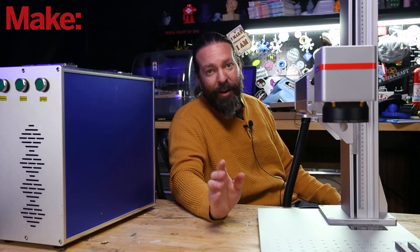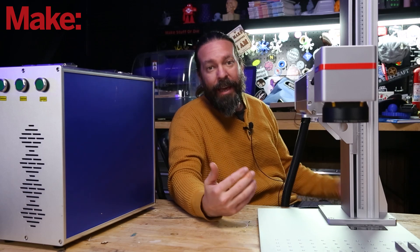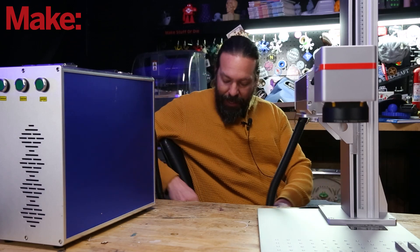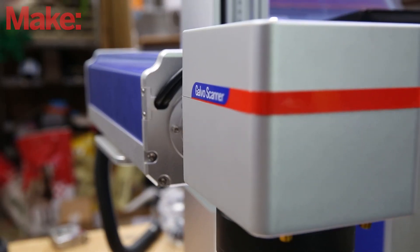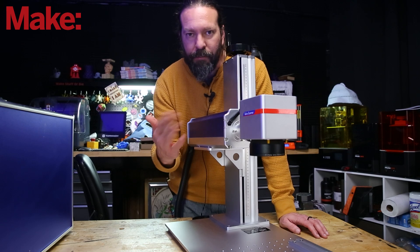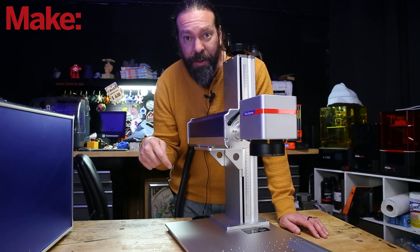Let's talk a little bit about fiber lasers. You're probably wondering why it's called a fiber laser. That's because the actual laser is over here in this box and the light is transferred over to the Galvo through this cable. Galvo is short for galvanometer — it's basically just two mirrors, or a single mirror being moved two ways, to take a single point of light and draw with it.